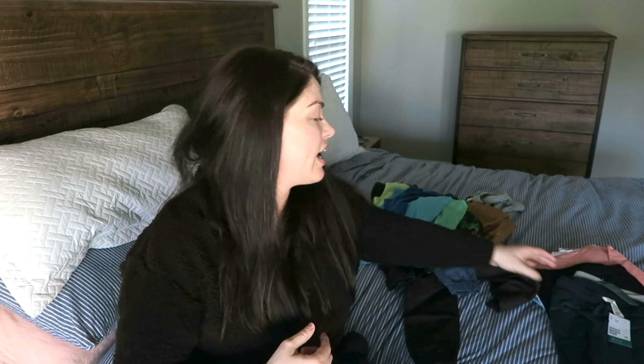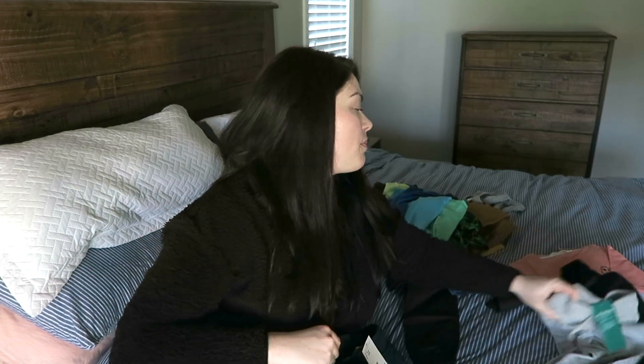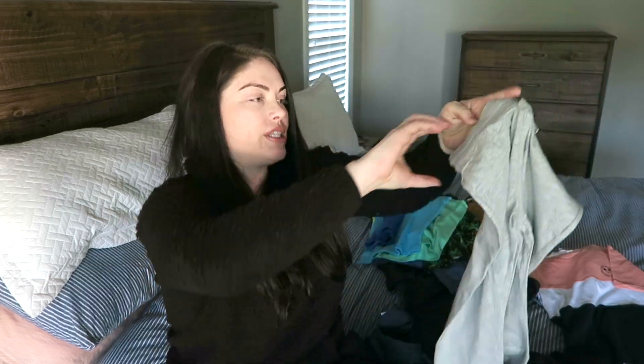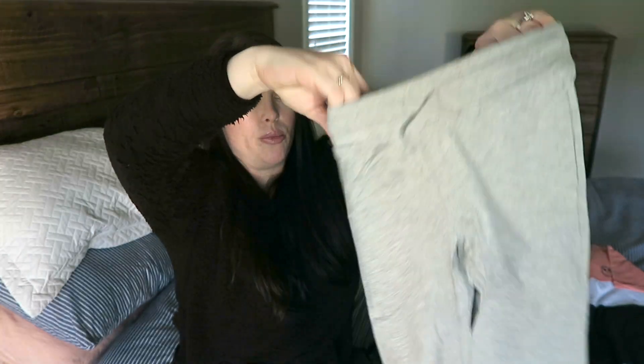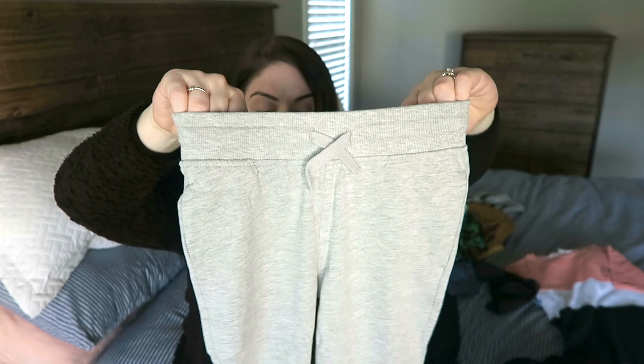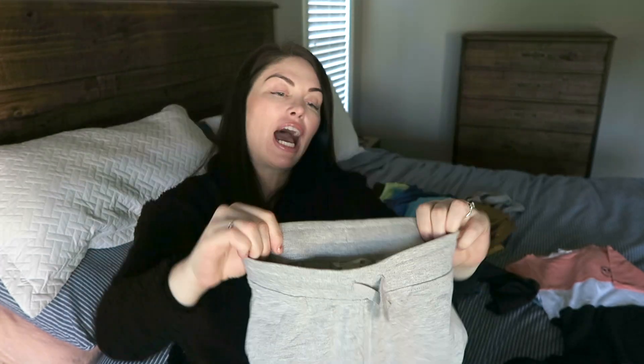Oliver started doing this whole thing where he likes to crawl on the floor like a dog since we have a dog, so he's been putting holes in his sweatpants. We're trying to stop that, but he's having fun so whatever. This also came in a pack of three - the gray ones have pockets on the side. My son loves to put things in his pockets - rocks, toys - it's like his storage area. The quality is amazing on these so I would highly recommend them.